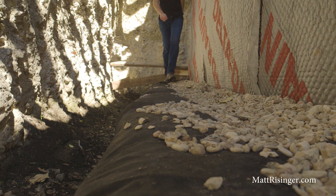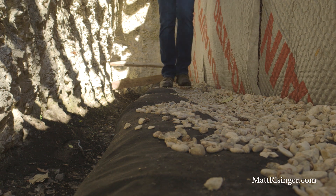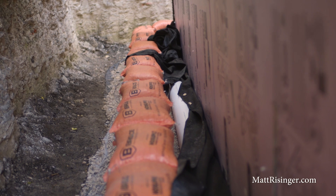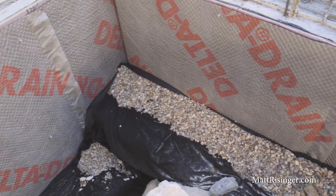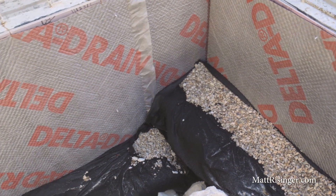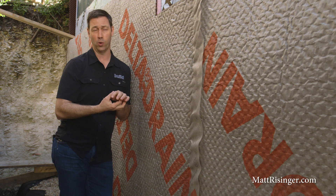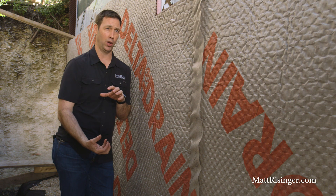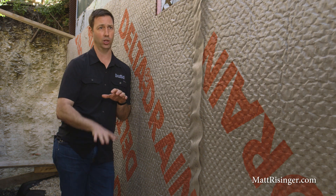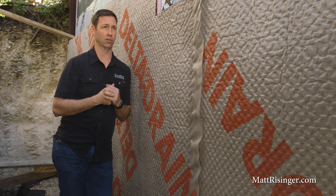The last step — the third D — is drain out. At my feet we've got a standard French drain system like we've been using for generations: drain tile run in a bed of rock and filter fabric. Any water running down the outside collects in that drain, which connects to an interior drain system as well. The low point for all of that is our sump pump pit inside the foundation. We drop a submersible pump in there with a float, and anytime the water level rises it automatically pumps out. That's our drain out, the third D in the system.